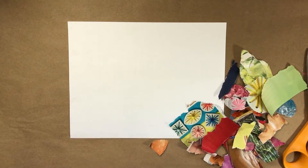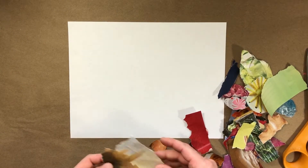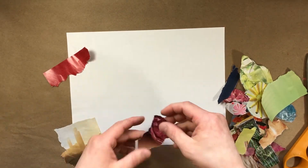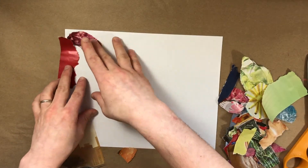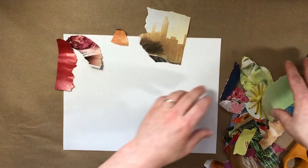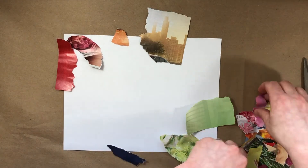I'm gonna set out all of my pieces, lay them out, and sort of organize them by their colors — red, orange, yellow, green, blue, purple. I might make it a circle: red, orange, yellow, green, blue, purple, pink.